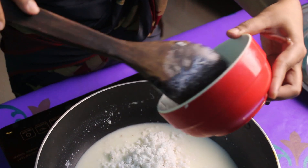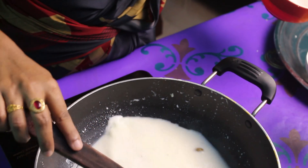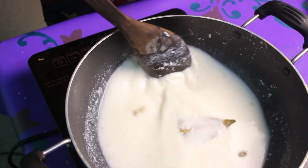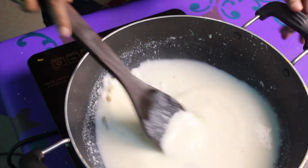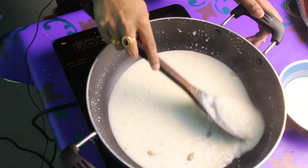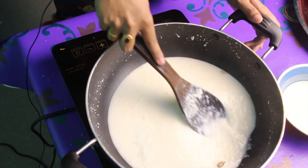Now we're doing a little bit of it. So, now we're doing some more. Now we're gonna make some more shri-dha. I'm gonna make some shri-dha.